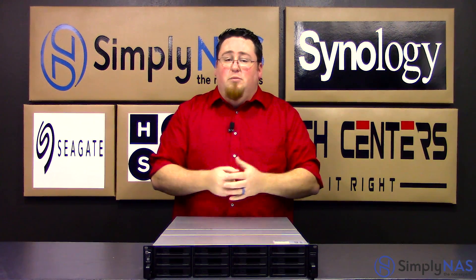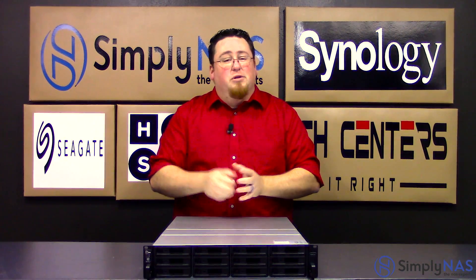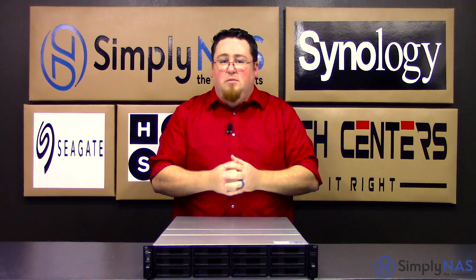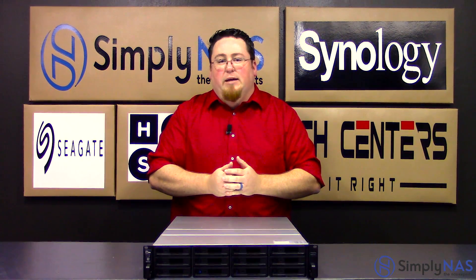This unit also comes with a standard 5-year warranty from Synology. If you have any questions or want more information, you can check out simplyNAS.com, where we have some pre-configured models that may fit your needs. You can give us a call at 407-960-4690, or send us an email to sales@simplyNAS.com.